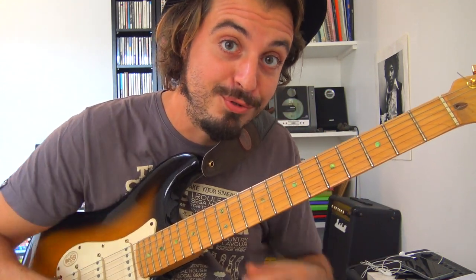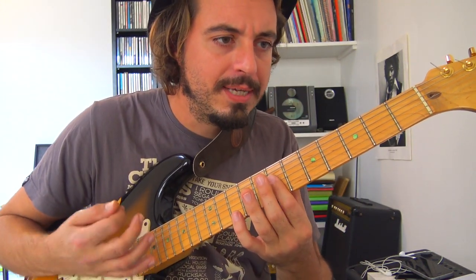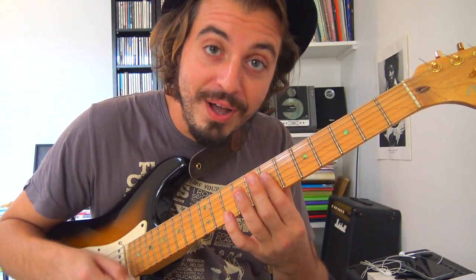On se trouve dans un blues en 12 mesures, donc on a la suite en tête. Quatre mesures de Mi à faire : première, deuxième, troisième, quatrième mesure.